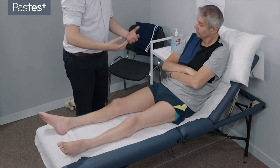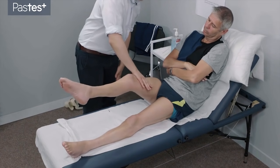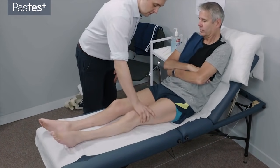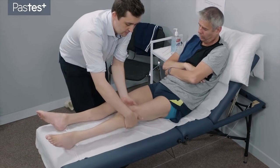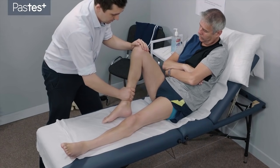I'd like to check how strong your legs are now. Keeping this leg still, just raise this leg straight up off the bed for me. Don't let me push it down. And this leg straight up off the bed. Don't let me push it down. Push down into the bed. And push down into the bed. And bend this knee for me. Push me away. Push, push, push, push, push.